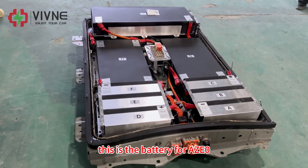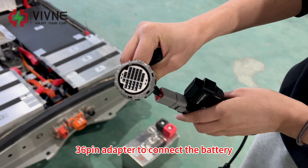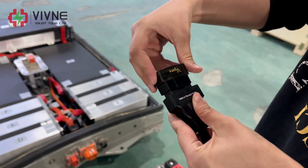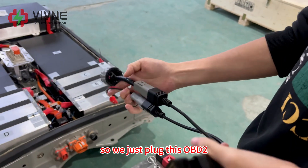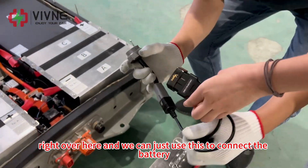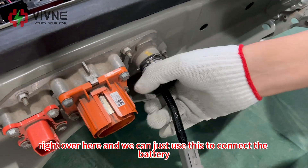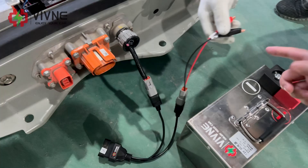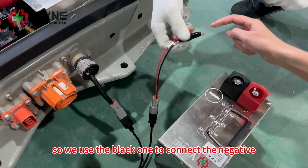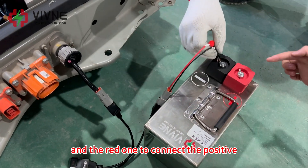This is the battery for ZE0, so we're going to use the 36-pin adapter to connect to it. We plug the OBD2 right in here, and then use the cable to connect to the battery.